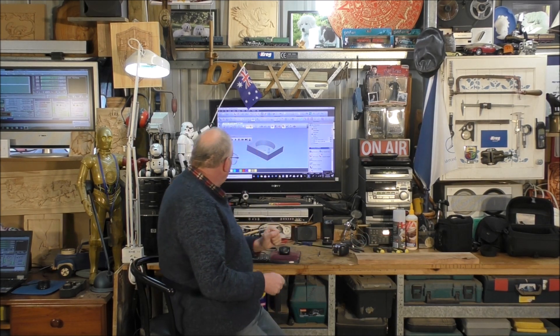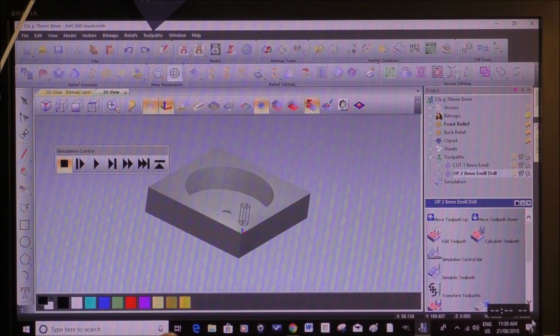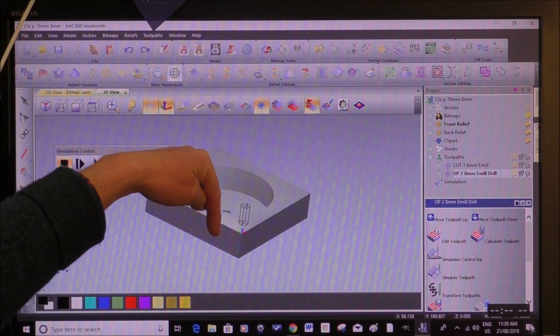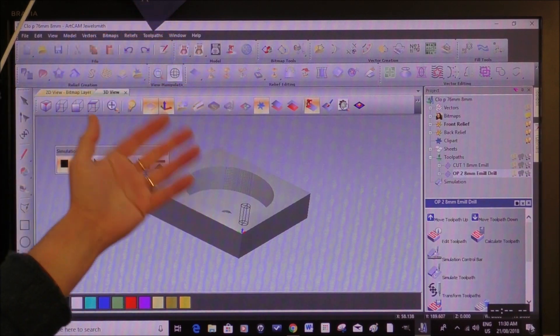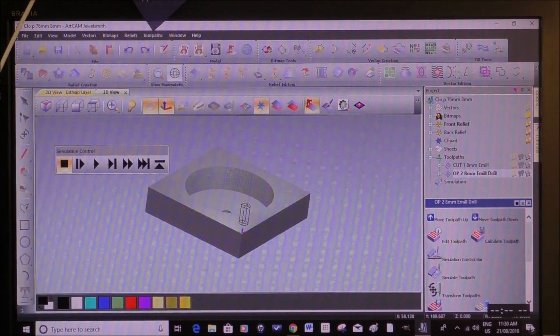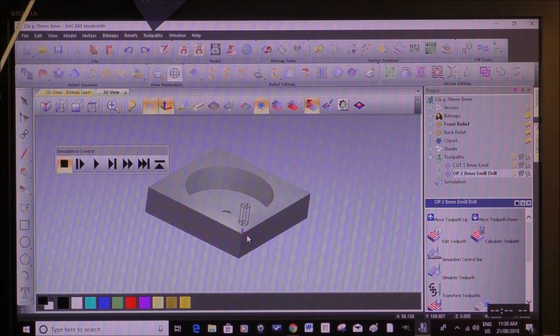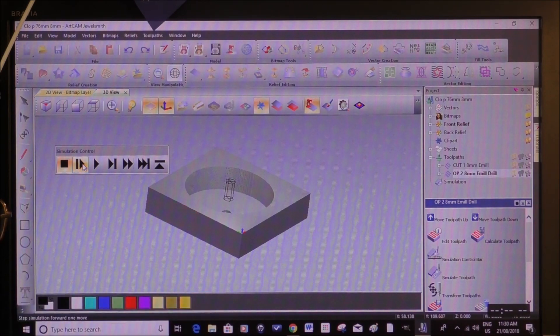The first cut is going to be peck drilling — they call it peck drilling because it has an action like a bird. What that means is it'll plunge into the material about two millimeters, then retract back out to clear the spoils, then go back in again, each time clearing the spoils out — otherwise they compact on the end of the tool. You can see the tool going in and retracting out, going in and retracting out, until it reaches all the way to the bottom.